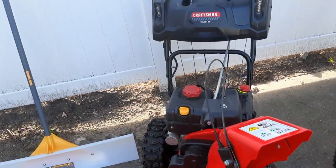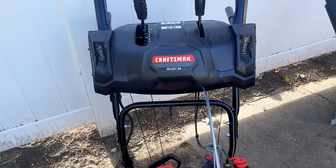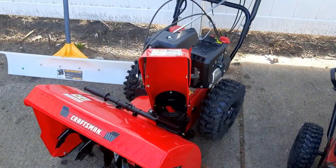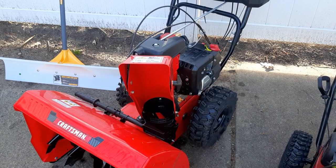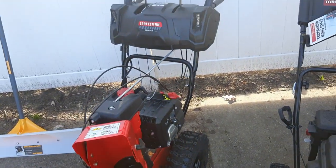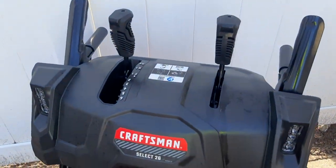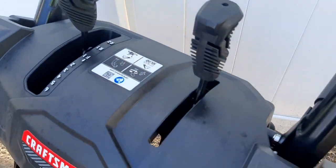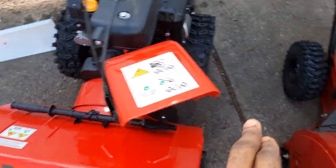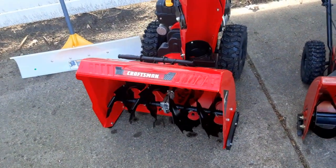The second one I'm going to talk about is the Craftsman 26-inch snow blower. This is a newer model I just purchased. You can see it has LED lights, a couple of driving modes, and it has a metal chute rather than the plastic one on the Toro, so this one is a little bit more heavy duty.